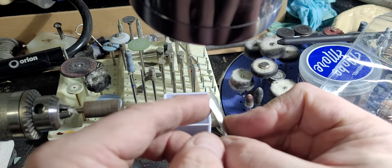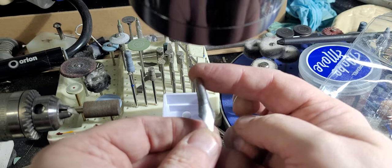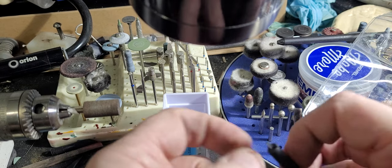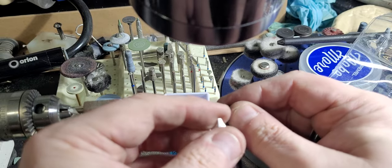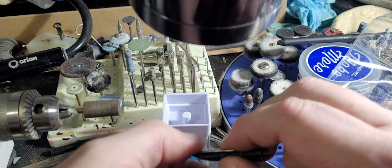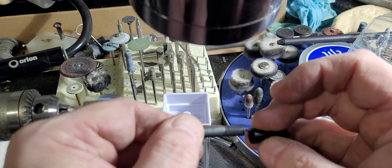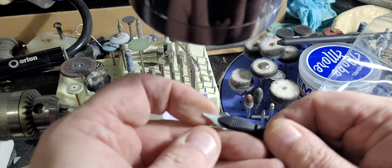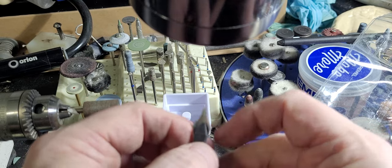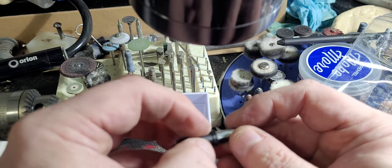So assuming you get the tip on, you get it slit, polish it up so it looks pretty — because this is a little on the bumpy side — slot it into the nib in the feed, or rather the collar in the feed. And I'm going to try and show you this looking at my screen while filming. That's always fun. It's going to be a tight fit — it's always a tight fit. You'll know if you've got this wrong because the collar will split.